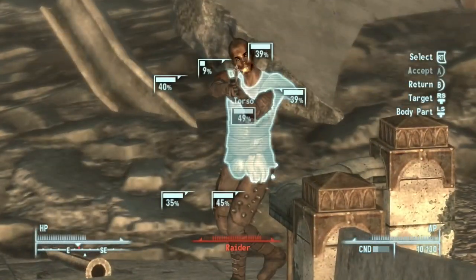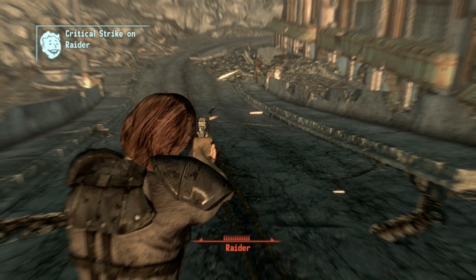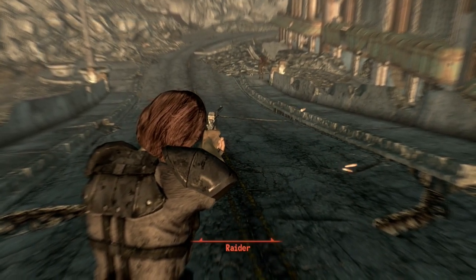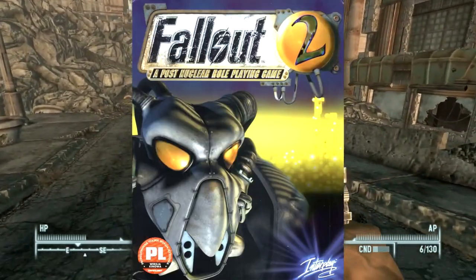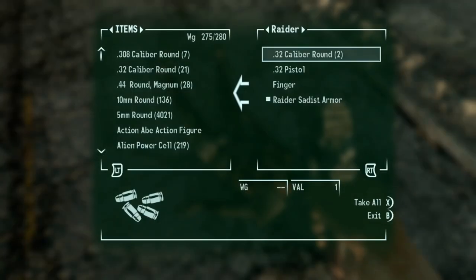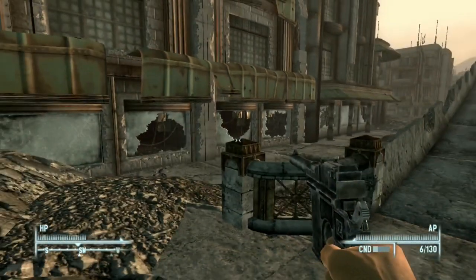Wasteland Weaponistics Episode 15: The Mauser C96 Broom Handle. The Mauser Broom Handle was first introduced in the Fallout universe with the very first Fallout game, and reappears in Fallout 2, Fallout Tactics, and Fallout 3. The C96 also exists in Fallout New Vegas as an unobtainable easter egg.